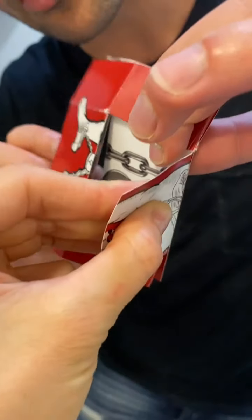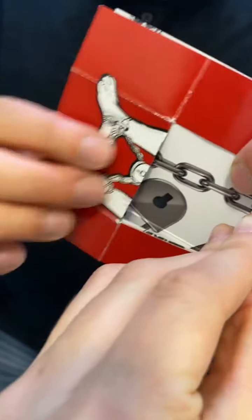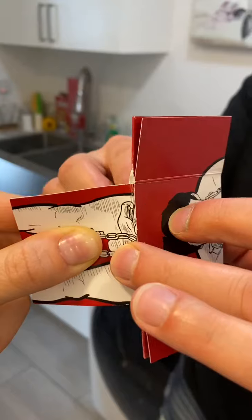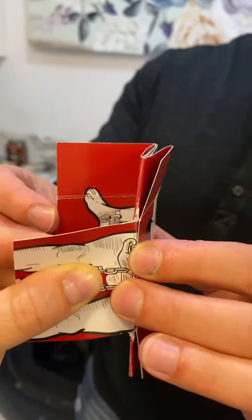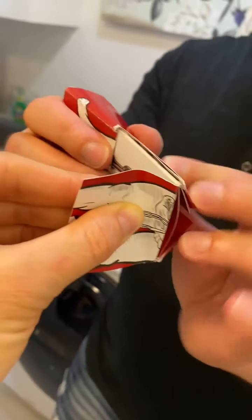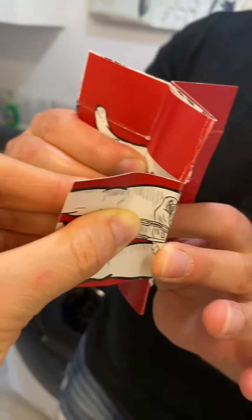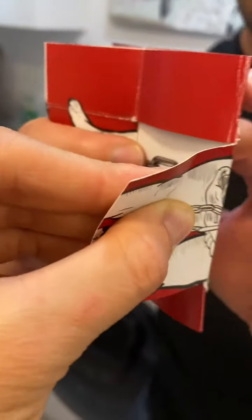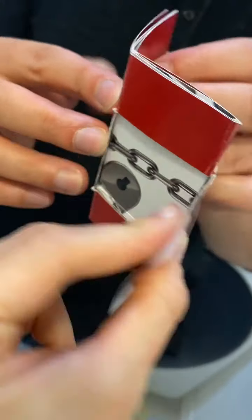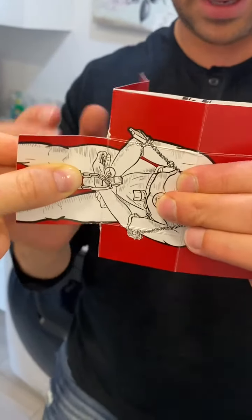Now this one goes here — see how the front part is going through? Then this goes here, this goes out, this goes down. That one goes through there, and this is gonna go back there. See how he's mostly out now? You haven't let go, right? No, I haven't — I've been holding on. Then this is gonna go here.